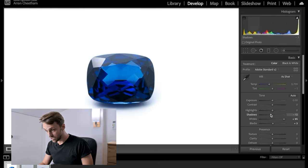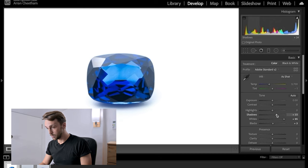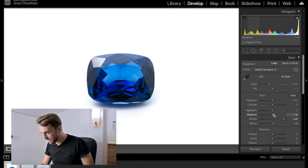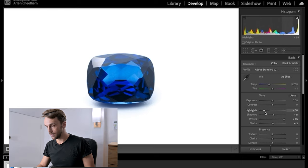Once the whites are completely blown out, the gradient between the image and the white background disappears — perfect for an e-commerce shoot with a pure white background. Then I look at tweaking Blacks if I want more or less contrast. With Shadows, if you crush them the stone goes almost black — so I pull Shadows up to reveal a little more detail, maybe around plus eight. I also pull the Highlights down slightly to get a bit more detail in the stone.